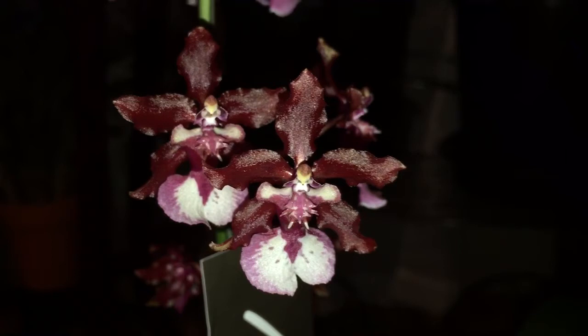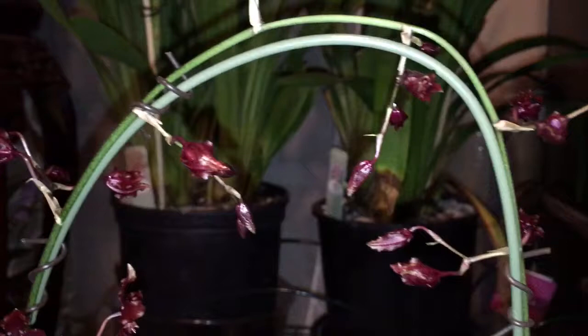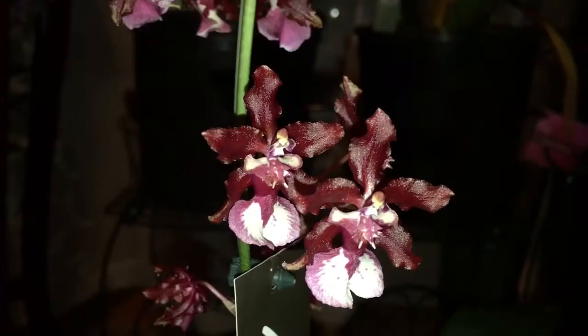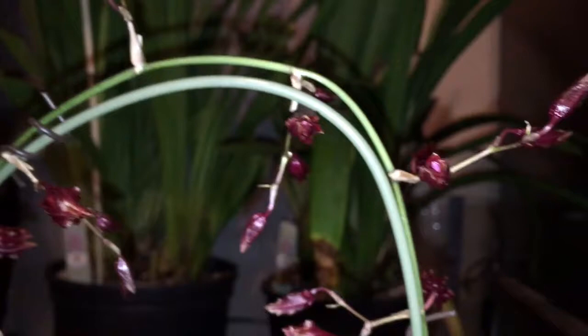Last but not least is one of my favorite Oncidiums — this is the Oncidium Sherry Baby, and she also has the long flower spike. One thing about this Oncidium Sherry Baby is that it smells like chocolate. It's a pretty strong smell, so if you have this orchid in a small room it'll definitely fill that room up with that scent. It's absolutely beautiful — one of my favorites.